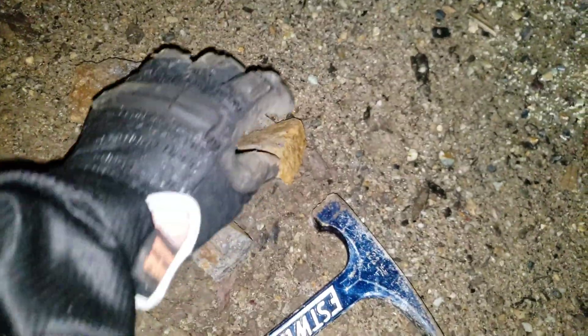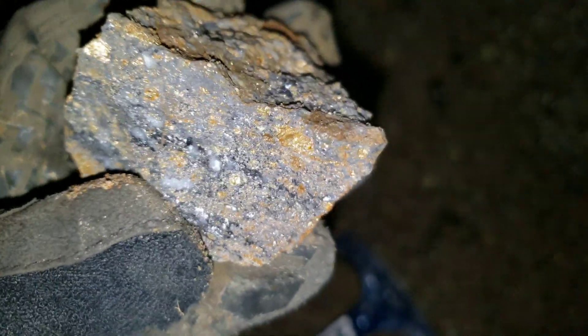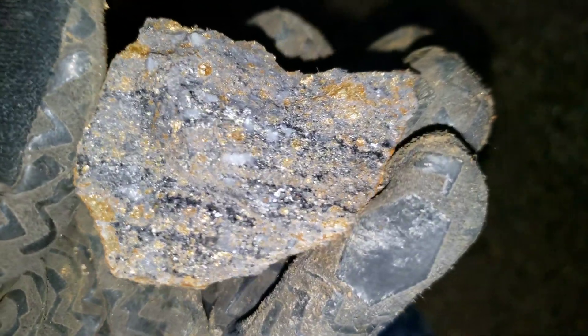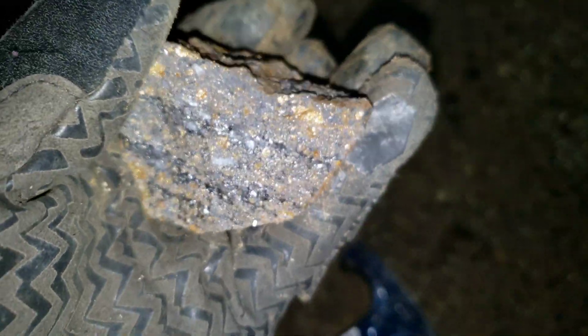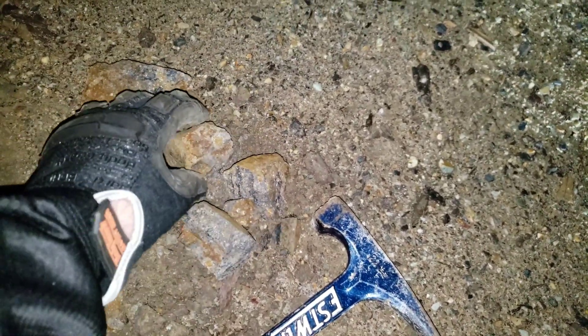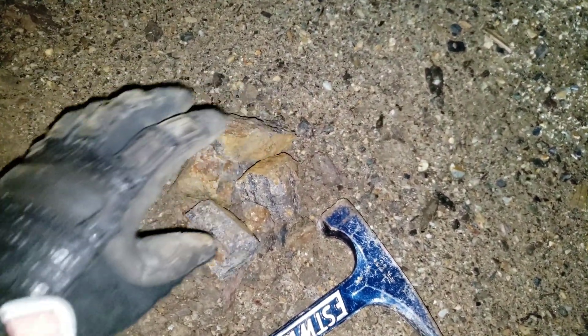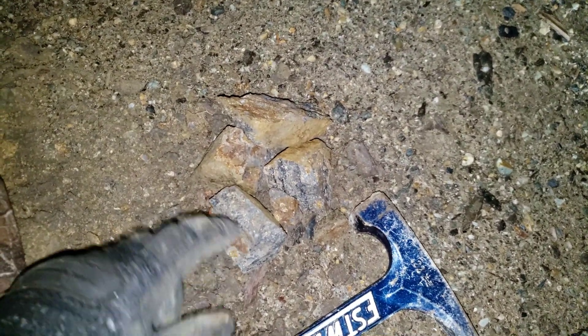For those of you who don't know, galena is a lead-silver ore. Pyrite is iron and sulfur, and chalcopyrite is a copper-iron-sulfur mineral. What we're going to do is send in a couple hunks of this and I'll post the assay result after this.